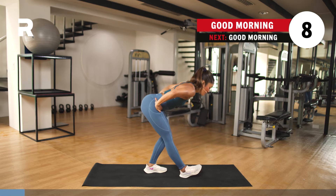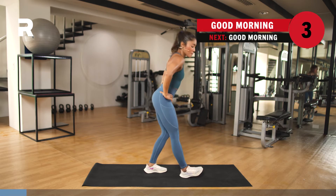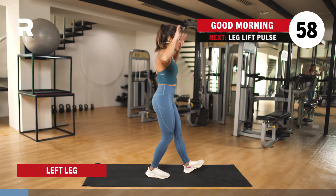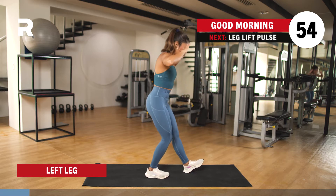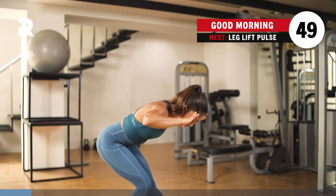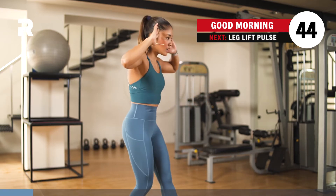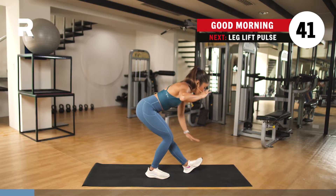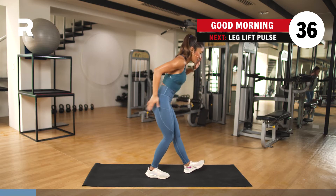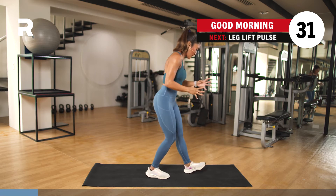We switch sides — we're just stretching the hamstrings, lubricating and warming up the body. I prefer my hands on my temple, but it's up to you. Make sure that your knees are not pointing out — point them forward, not out. You have to be constantly aware, keeping your hips square. To keep your hips square, think of your extending leg pushing back and your standing leg pushing back so that it's squared.